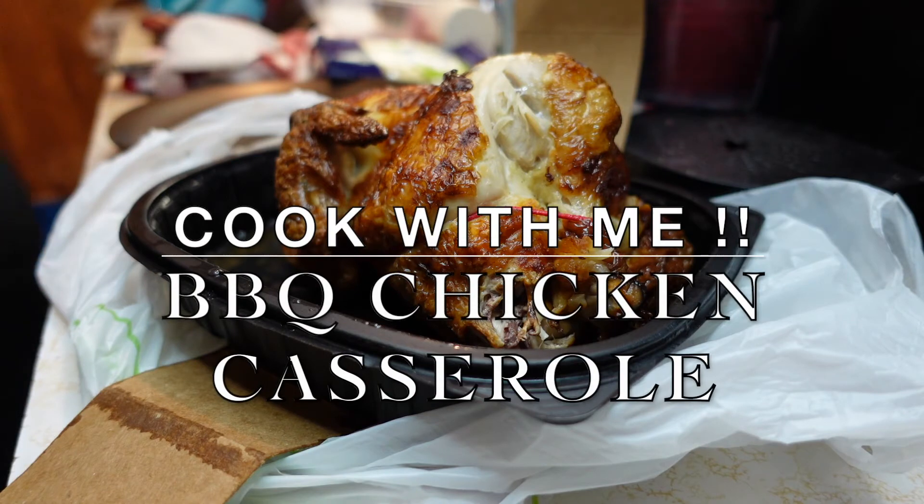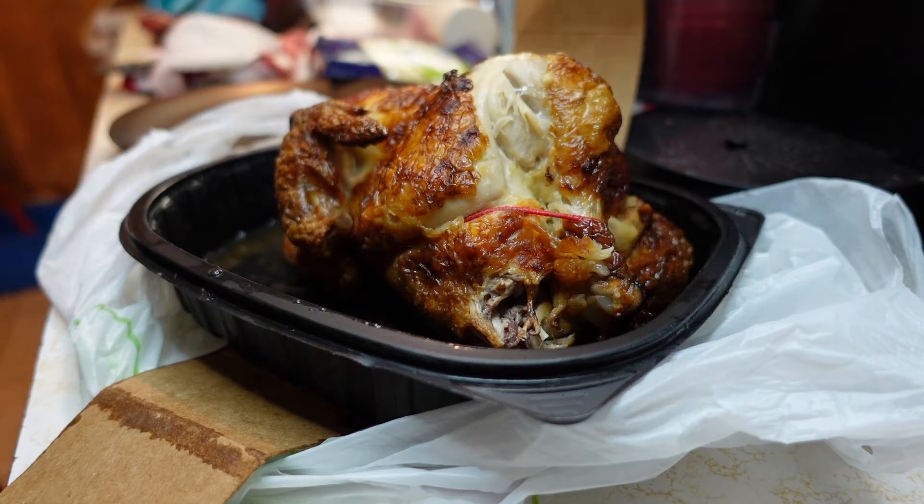Hey guys, today I'm gonna be trying out a new recipe, something I kind of thought up when I was doing my grocery list last week. I figured I would record it, and if it comes out delicious I will post it on my YouTube channel. It's pretty much gonna be like a chicken casserole — garlic bread, cheesiness — everything that I like all in one.